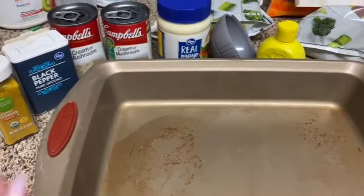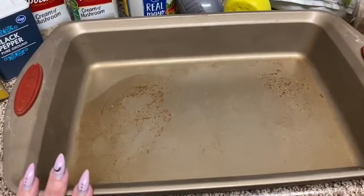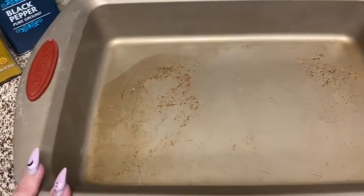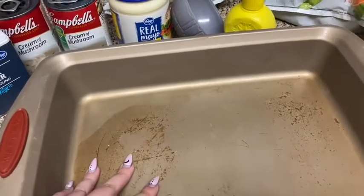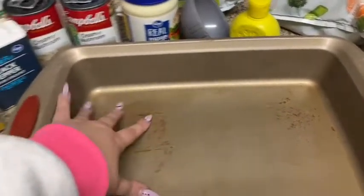This is a really easy recipe — if you don't love it, I'll be honest, you're kind of weird, but to each their own. First, we're going to start by preheating the oven to 350. While the oven is preheating, you're going to butter the pan — the entire bottom and the sides.